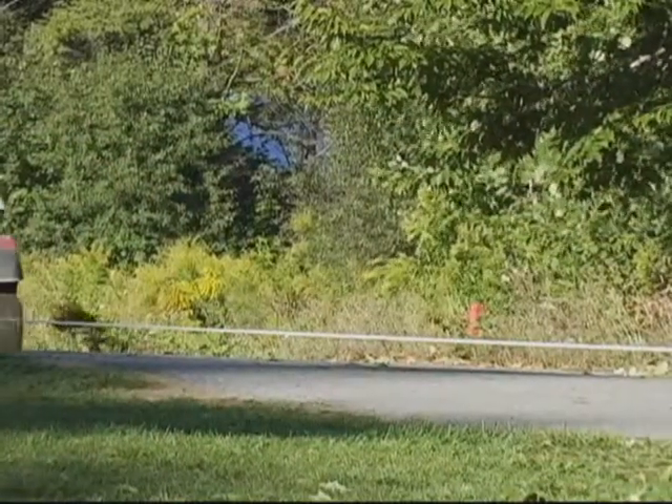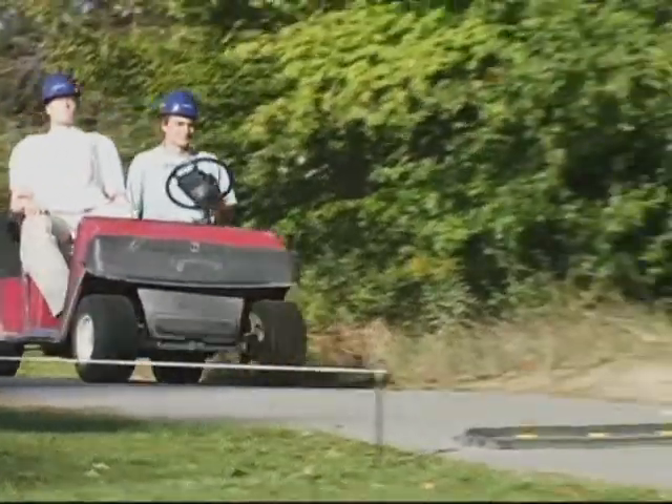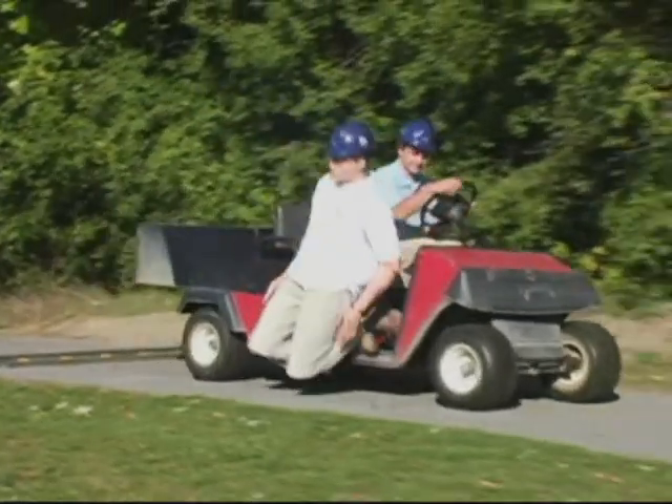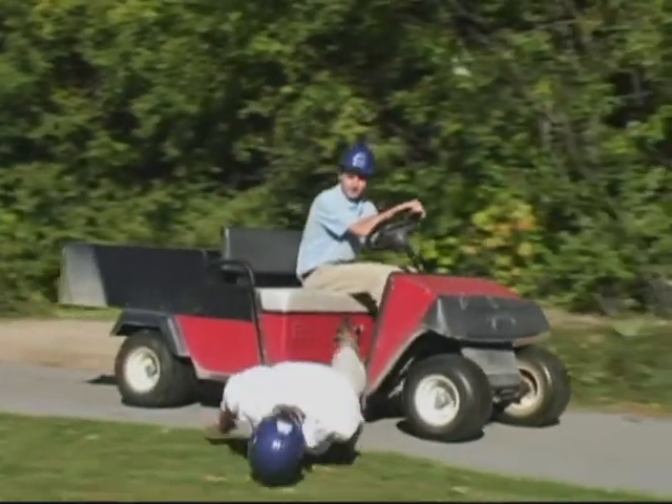Take your time when driving over speed bumps. Taking a speed bump too fast can unbalance your load and your unsuspecting passenger.